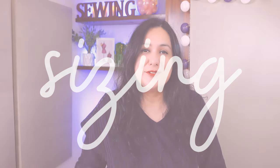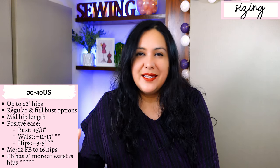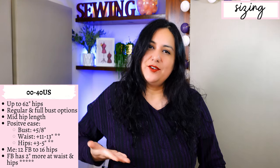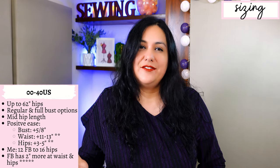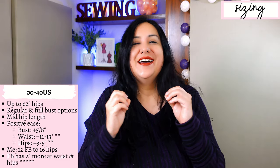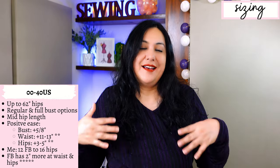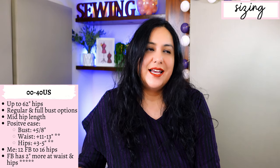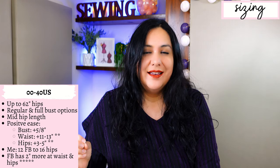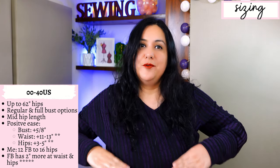The sizing is great — from double zero to size 40 US, going up to a 62-inch hip in the largest size. The length reaches mid-hip. There is a regular and a full bust option in this pattern. Measure your high bust and full bust: if you have three inches difference or less, use the regular bust; three inches or more, use the full bust. For my size 12 full bust, I only get five-eighths of an inch of positive ease at the full bust, which is why you need stretch fabric.